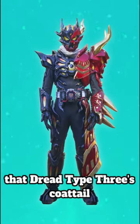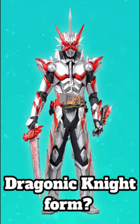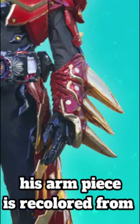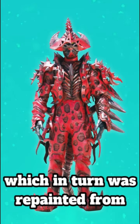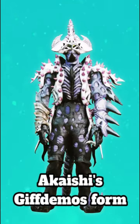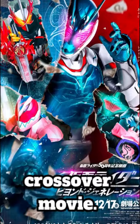Did you know that Druid Type 3's coattail is actually repainted from Kamen Rider Saber Dragonic Knight's form? Similarly, his arm piece is coloured from Akashi's Giga Demos Monster form, which in turn was repainted from Akashi's Giga Demos form, which originated from Diablo's arm from the Viewflies and Saber crossover movie.